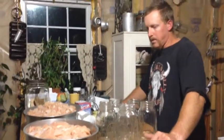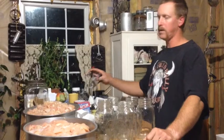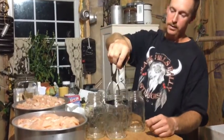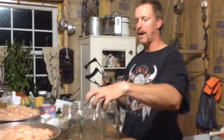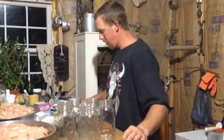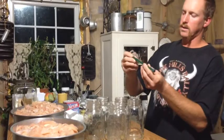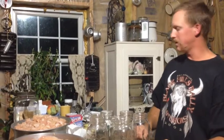We're getting ready to fill up our canning jars. A couple things you want to have - especially these tongs so you can reach down and pick them up out of your canner when they're hot. You can use a hot pad but it's a lot easier to use one of these. Next thing is this little piece of plastic - it's a lid grabber with a magnet in the end. You just reach down, pick up a lid, pull it out, wipe it off, and put it on.